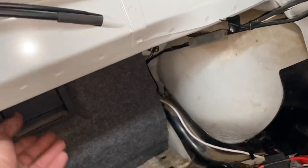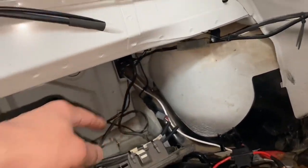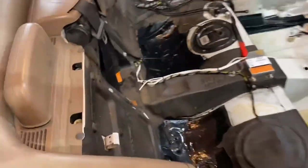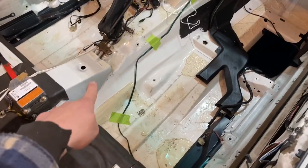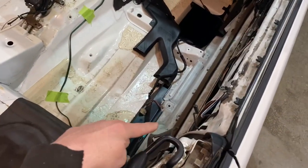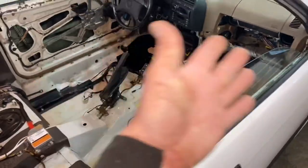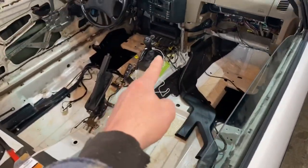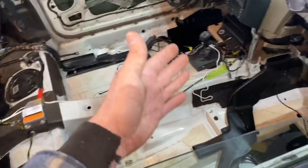With everything clean and the fuse out, we're going to run the wire up through a little hole and out — either that way or underneath. It's up to you how you get that wire to the front of the car. I'm going to run that wire off camera now.